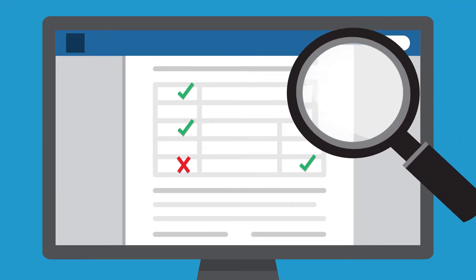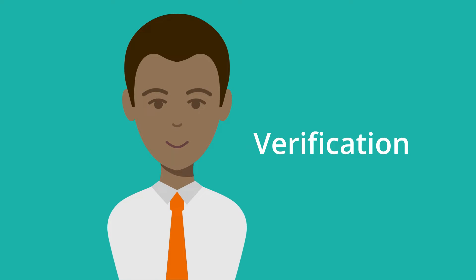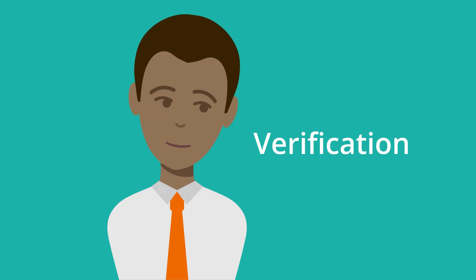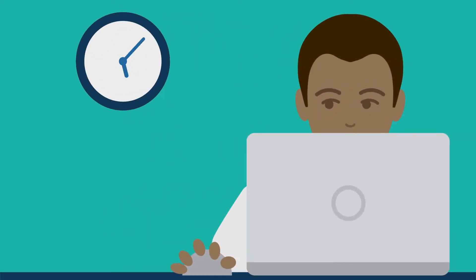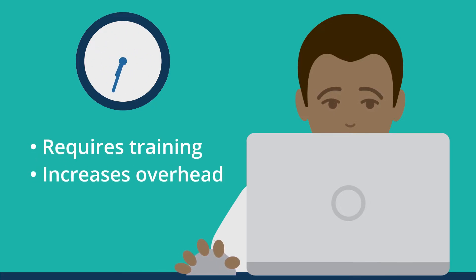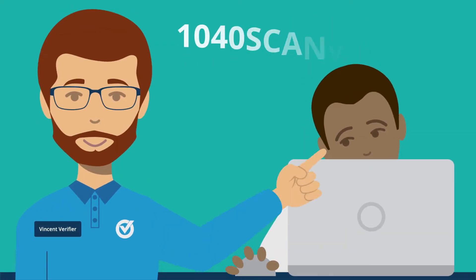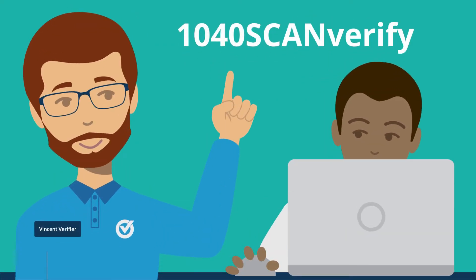But even the best OCR isn't 100% accurate. You must verify the data before you export to tax software. The problem? Verification requires training, increases overhead, and takes time away from higher value tasks. That's why 1040 Scan Verify does it for you.